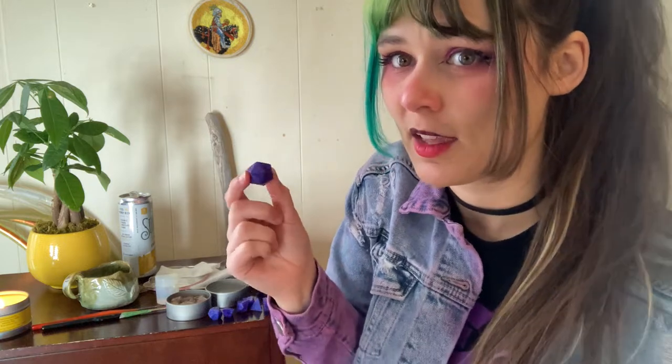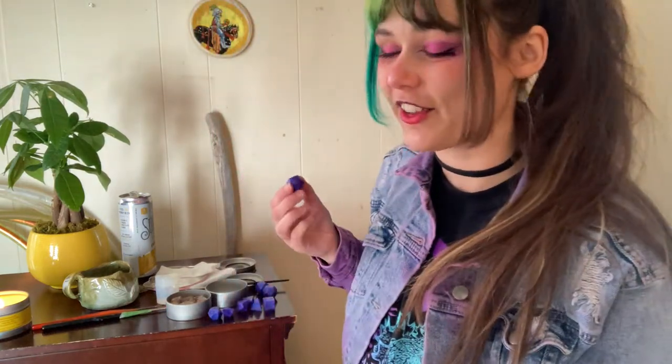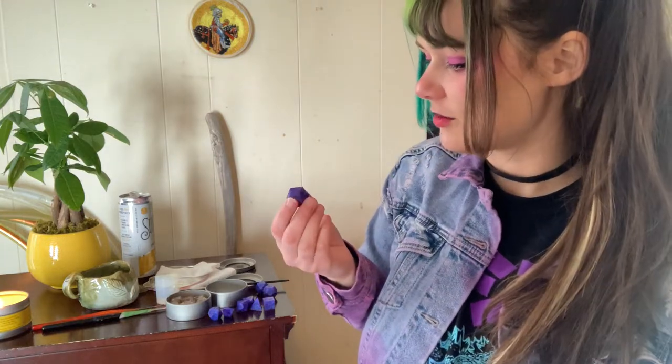This first set of dice I made themed after the beholder on my jacket that I showed off earlier. I'm going to ink most of the numbers in a silvery gray and then the high face in a fluorescent pink that will be black light reactive, and I think that'll look really cool.